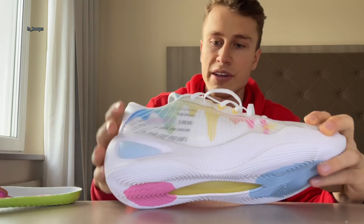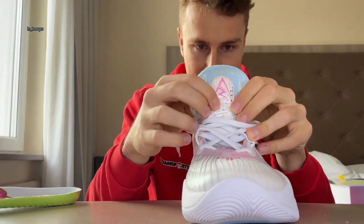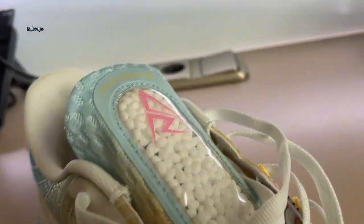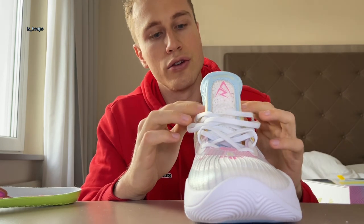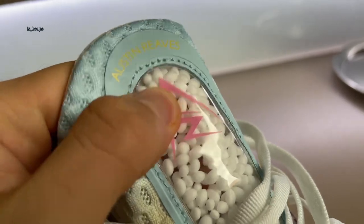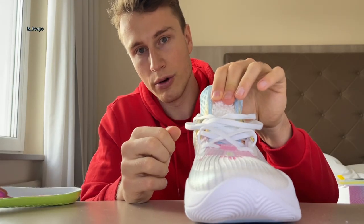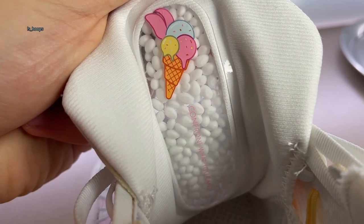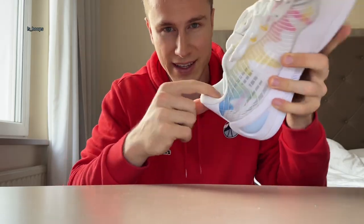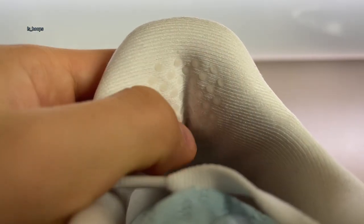Something else that's very interesting — and they call it on their website something never seen before, and I have to agree — are these little bubbles on the tongue. They are actually there to prevent the laces from cutting into your feet, which is a very nice addition because if there's not enough material, the laces will dig in and hurt a lot. What's also very interesting is they have little knobs in the heel to prevent you from slipping out of the shoe, which will be very interesting to see how that performs on court.